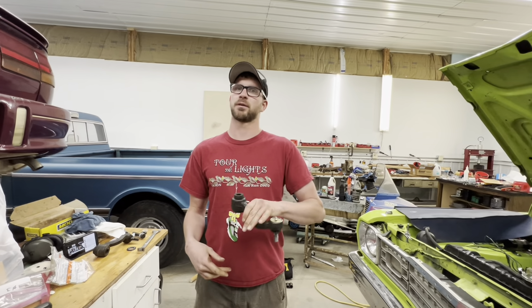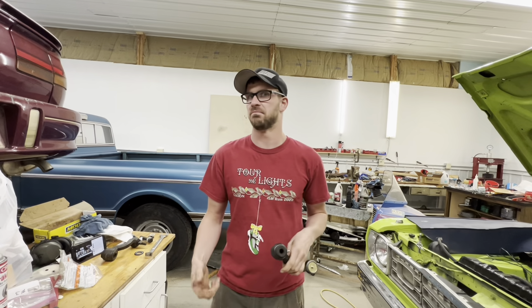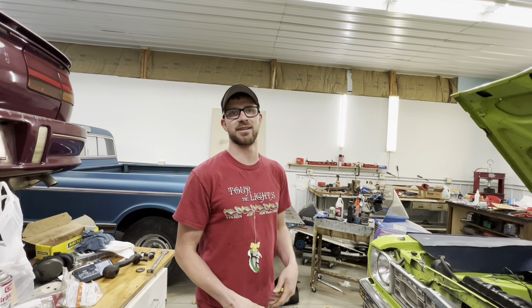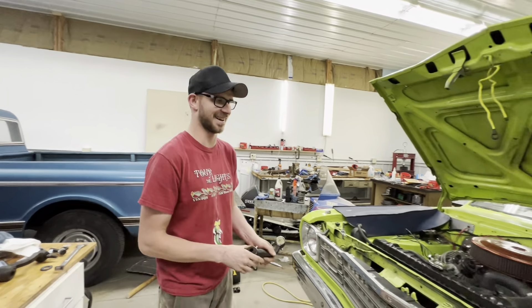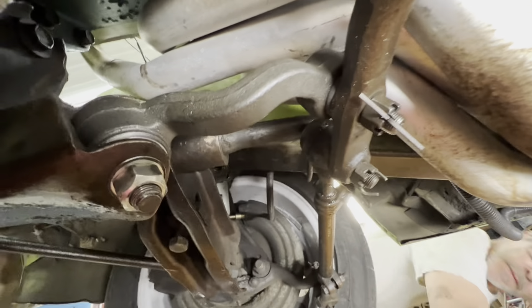Pretty much just reverse process - put this in, slide this over, drop the bolt in. What's the torque spec on that? At least three ogadogas. We'll get it. The new idler arm is in with the new hardware and everything.